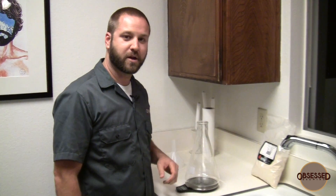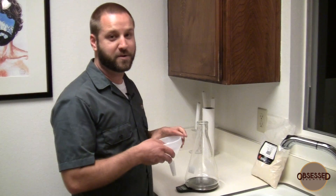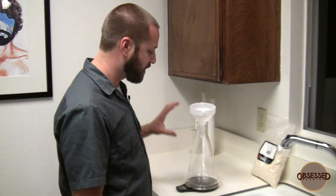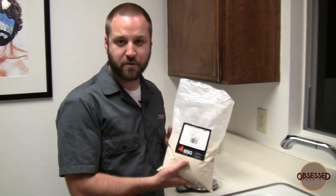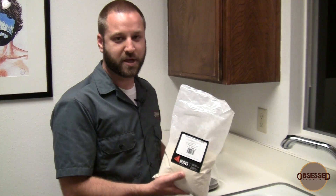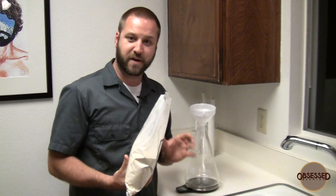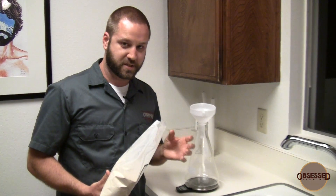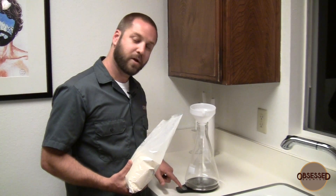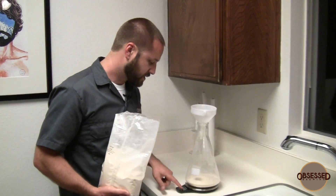Take your Erlenmeyer flask and set it right on the scale. The scale is off right now because we want to account for the weight of the flask and funnel when we turn it on. Take your funnel and put that in there too so that all the weight we're going to have is zeroed out. Now turn on the scale and it will zero. Grab your dry malt extract. You want it as light as possible — you're not trying to make beer right now, you're trying to replicate yeast. I'm going to pour this in really carefully, watching my weight so I don't go over.